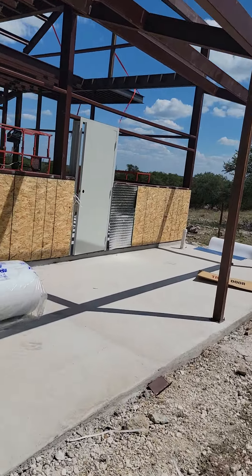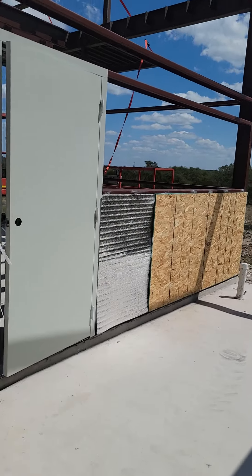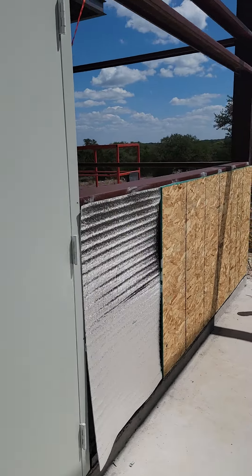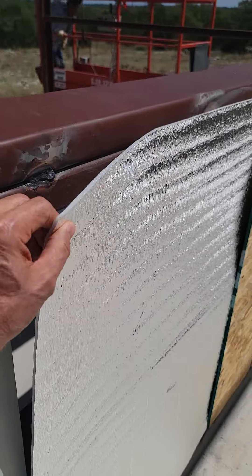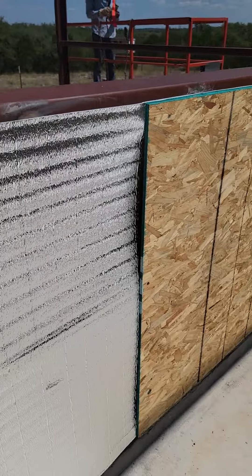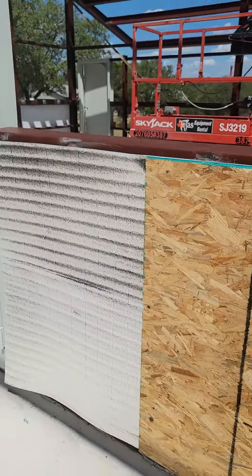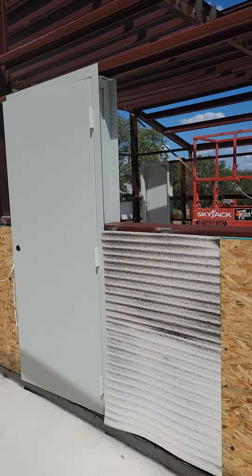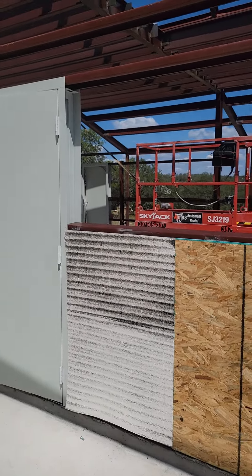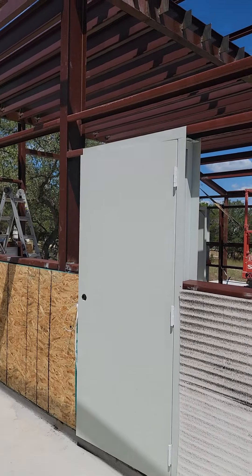And of course this building is completely insulated. This is a new insulation that we are using rather than fiberglass insulation. It's thinner, but there's a higher R-value on it — it's an R13 rather than an R9. So there's a little bit more bang for the buck, and it's a little easier to put on actually.